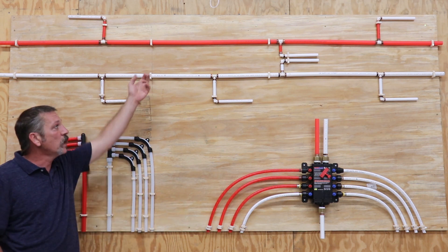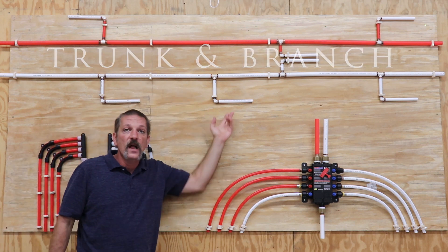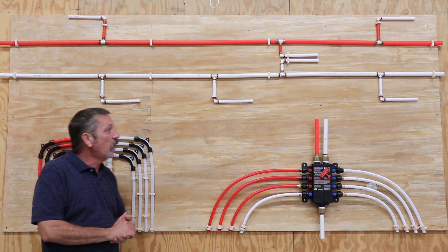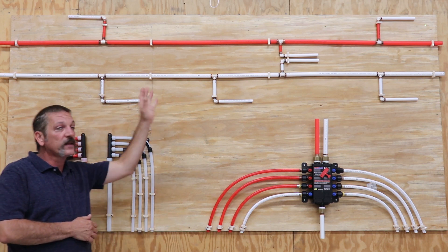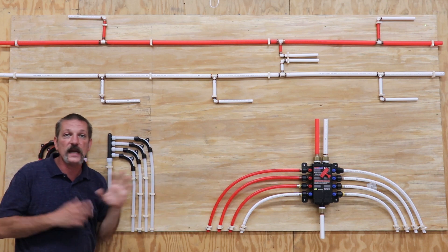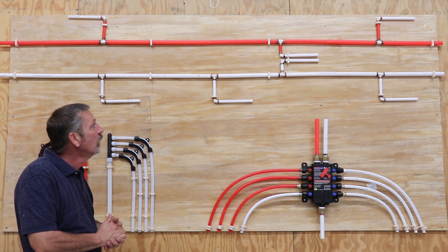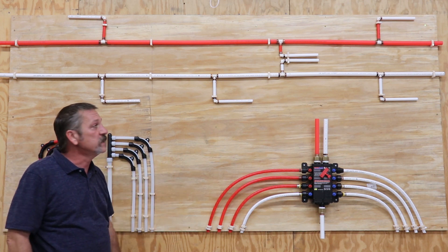The first one is called the trunk and branch system. This is historically the way to do it — plumbers have been doing it like this for years. They did it with copper, with the old polybutylene, with CPVC, and nowadays we use PEX, which is the cross-linked polyethylene tubing. This is pretty much the new standard and the way everybody does it now.